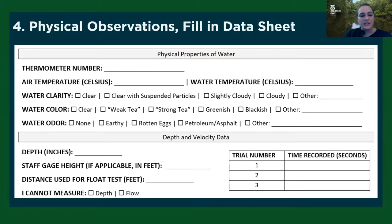So this is the next section of our datasheet — filling in that thermometer number, doing air temperature first and then water temperature. Then we're looking at a couple other observations you can make. First, looking at water clarity — basically how well can you see through the water? Is it clear? Is it cloudy? Then water color — is it clear, does it look like a weak or strong tea, or does it have a green or blackish color? And finally, you want to smell your water and see if there are any strong observations. It might smell earthy, like rotten eggs, or even like petroleum or asphalt. If you have different observations, you can check the 'other' box and make a comment.